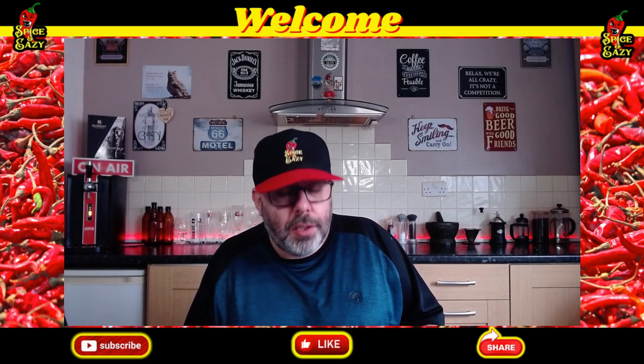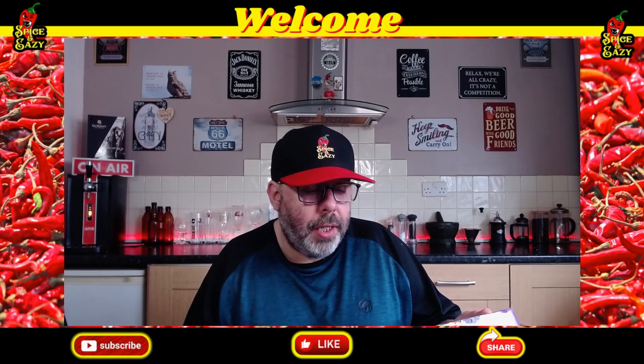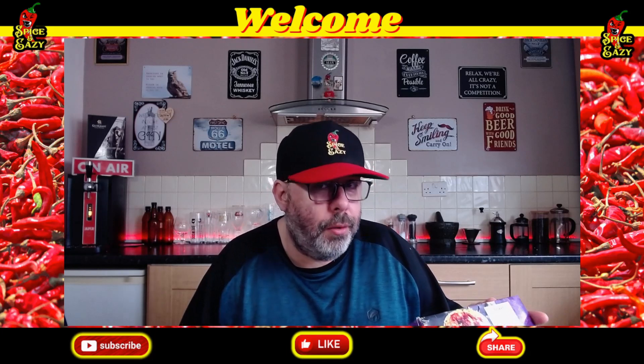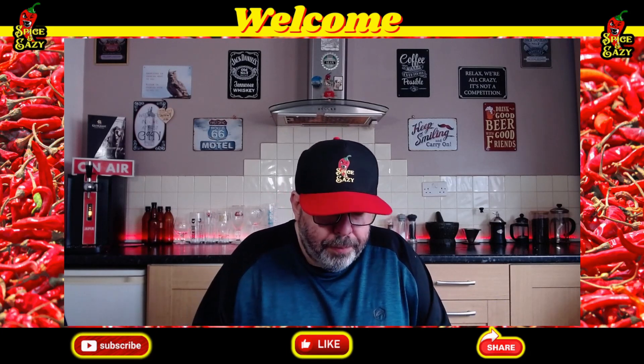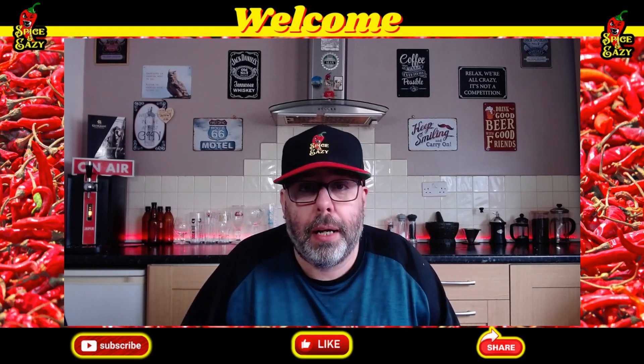Welcome back. We've got a curry. This is from Tesco's and it's Carol Ann's style chicken curry. It says chicken in a coconut Carol Ann's style sauce with pilaf rice. On the back: cooked chicken breast pieces in a medium spiced tomato sauce with cooked spiced pilaf rice.